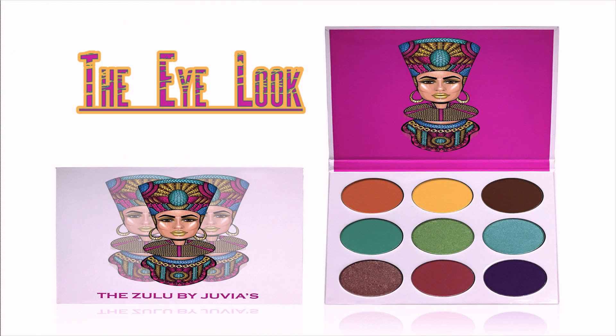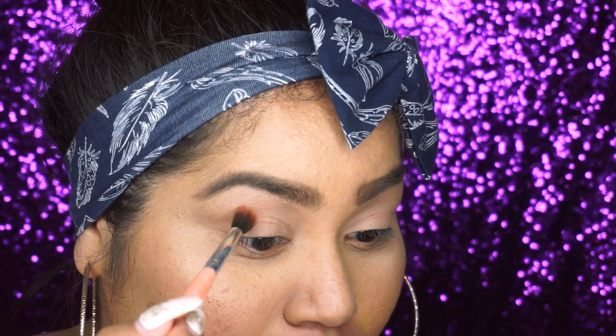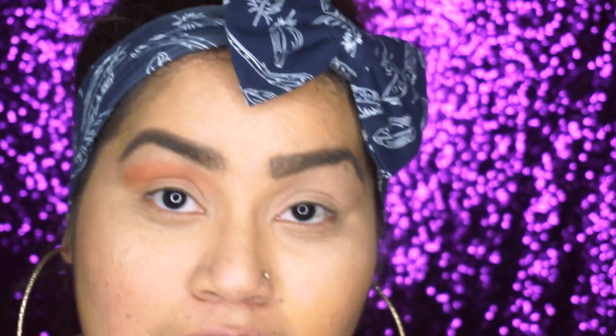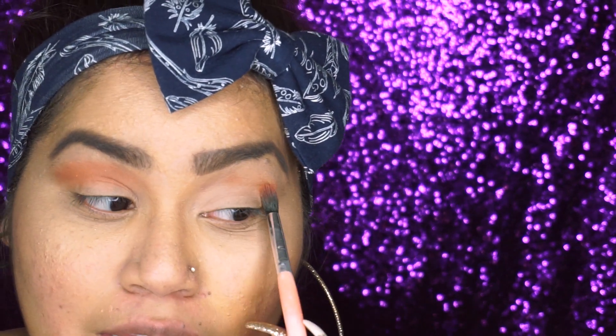Let's get started. I'm gonna start off with a little bit of a brown shade. You don't have to do it perfectly because we're gonna go back with the bigger blending brush to blend everything out. So I'm doing my left eye.